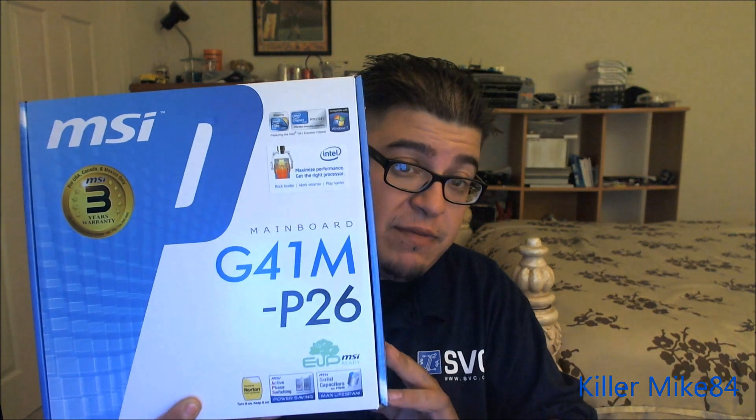All right you guys, this is Kimmike84 here back again. Pretty much going to do an unboxing and review of the MSI G41M-P26 motherboard. This is an LGA 775 processor — very outdated technology, but it's still good.